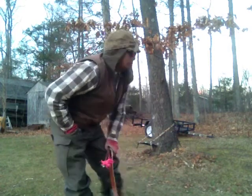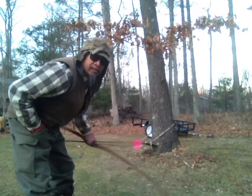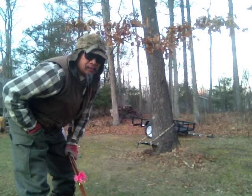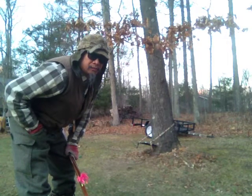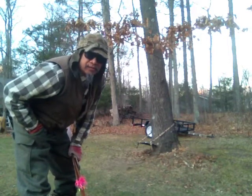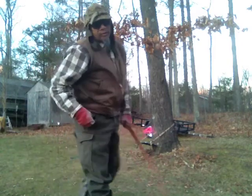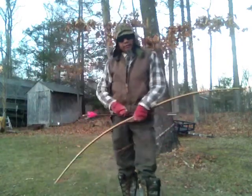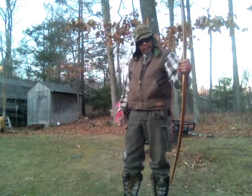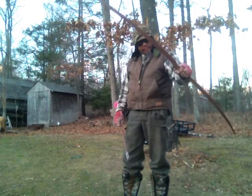I sit pretty low. I usually have my seat set up like that — that's actually higher than I normally have it set up, but that will do for the purposes of this video. One thing you need to do, obviously, if you're shooting from a sitting position with a longbow, is you're going to have to cant the bow.